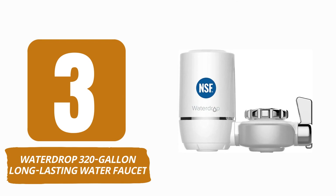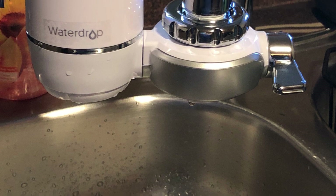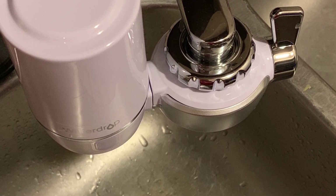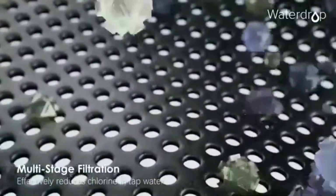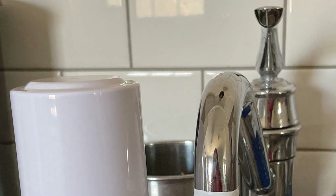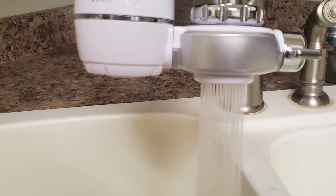Number 3: Waterdrop 320-Gallon Long-Lasting Water Faucet Filter. Waterdrop is a relatively new brand compared to Culligan or PUR. As a result, it appears to have gleaned expertise from both the failures and achievements of its early competitors, and this is reflected in the quality of its products. The Waterdrop tap mount filter has a sleek, smooth white plastic body that is highly aesthetically pleasing. It is positioned vertically along with the faucet to provide greater room above the sink for filling and washing. In an interesting configuration, the faucet will be placed between the filter cartridge and the filter lever. This design enhances the whole set's stability by minimizing pressure on the cartridge when the lever is turned. Pros: strong sediment and chlorine filter, clever design, large capacity.